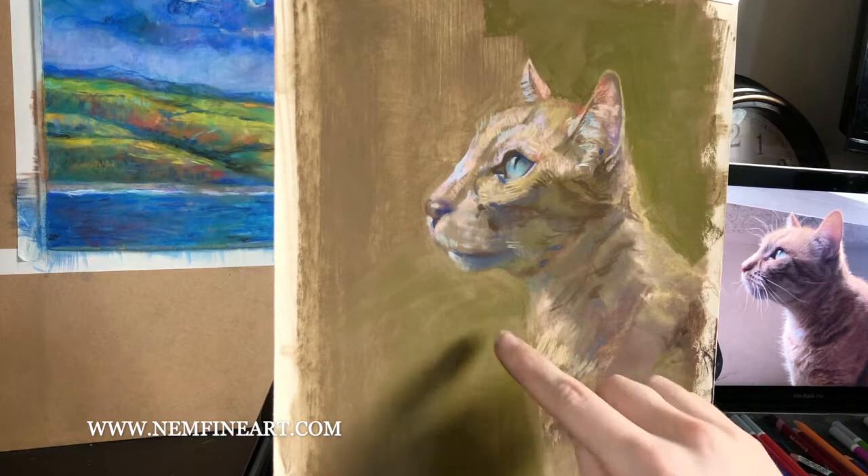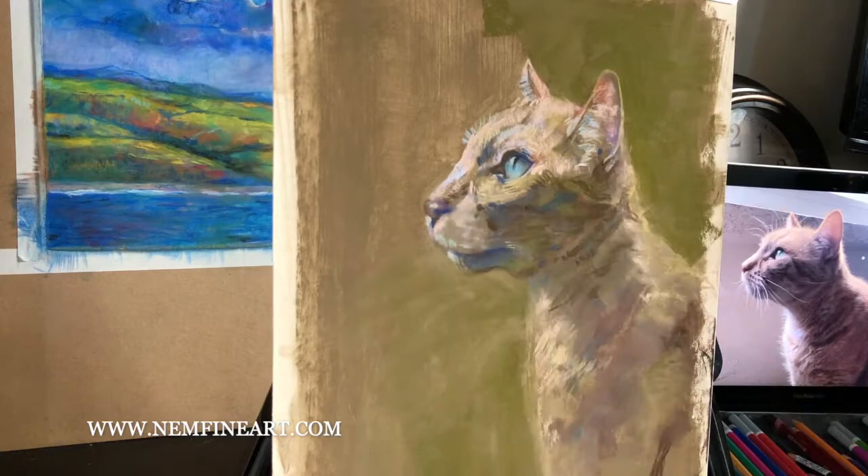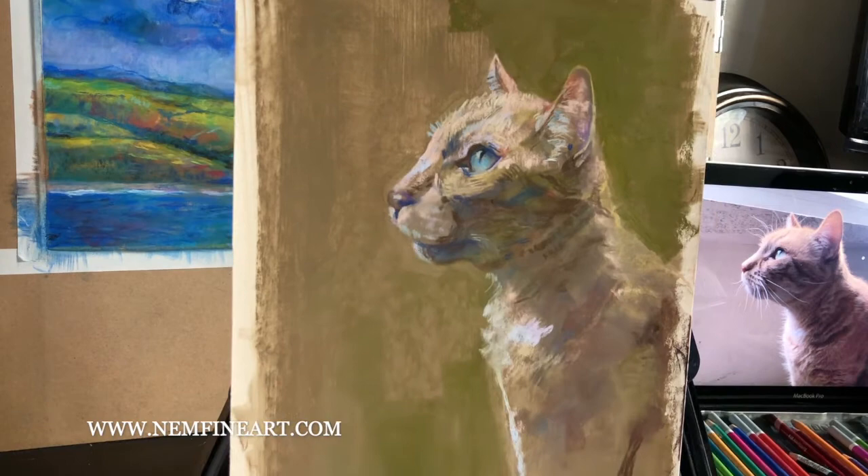Then I'm just re-establishing the background. Adding background color can be a good opportunity to also do some edge control on your cat. If the head got a little too big or is a little inaccurate in the outlines, you can always push that back with the soft pastel sticks. Pastels layer fairly well so you should be able to cover up any issues by re-establishing your background.